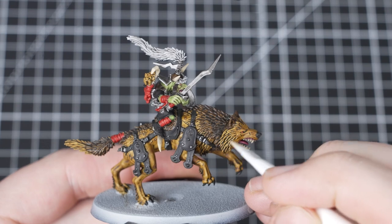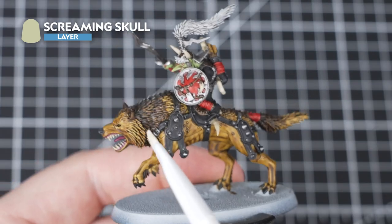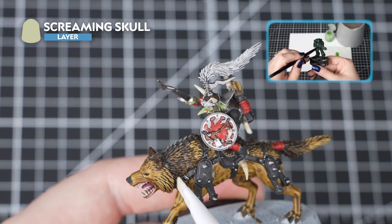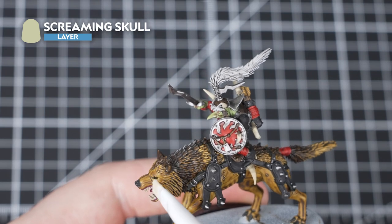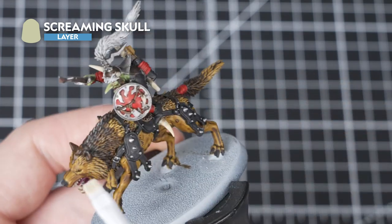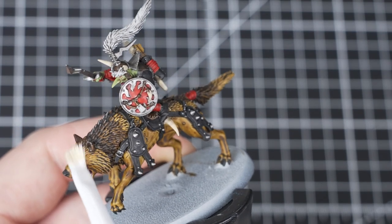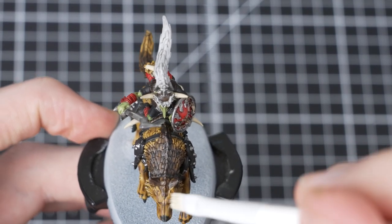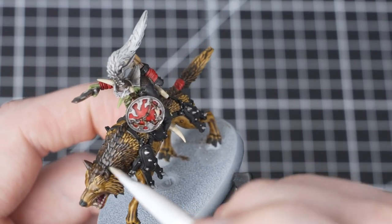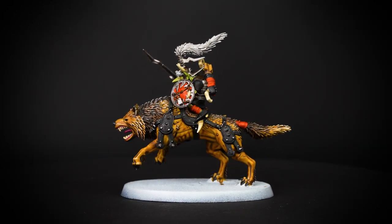For our last stage we'll be using Screaming Skull, dry brushing it as a highlight over selected areas of the Snarlfang. If you want to know more about dry brushing, check out our Essentials Paint videos in the description. Focus the dry brush highlight over the raised areas of the Snarlfang's fur - this will make the fur really pop and allow it to be the focal point on the battlefield. You can do as little or as much as you want; good places to focus are the paws, around the muzzle, and any other raised areas. And with that dry brush complete, our Snarlfang Rider has come to life!